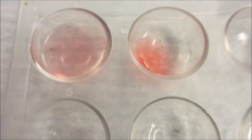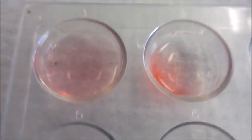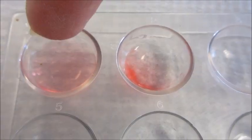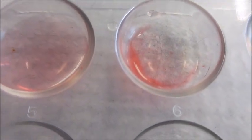If you look closely, the Sudan 4 diluted into the water. But with the fat, it created little particles and it was a little darker too.